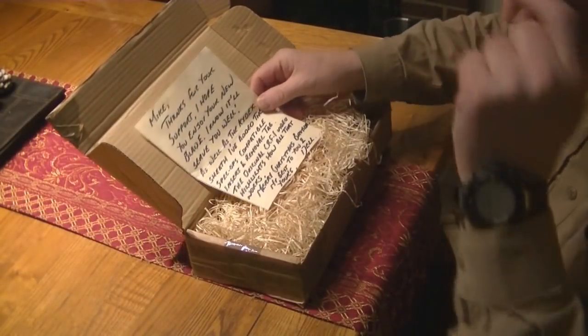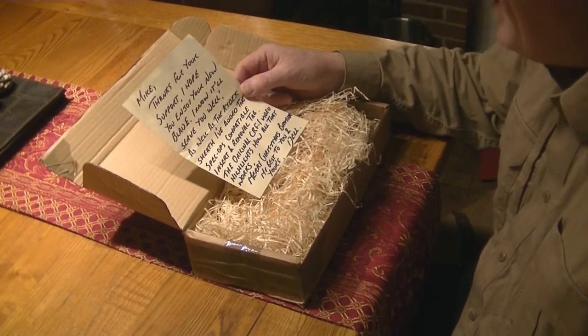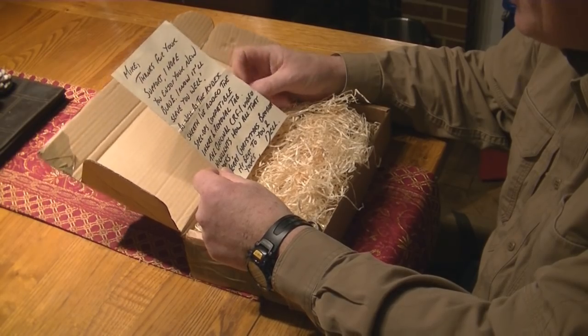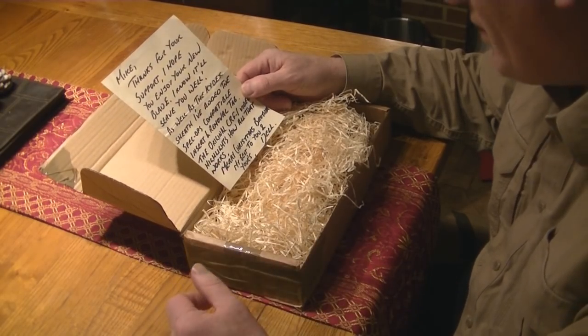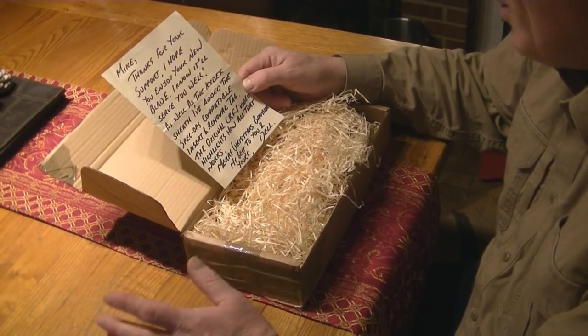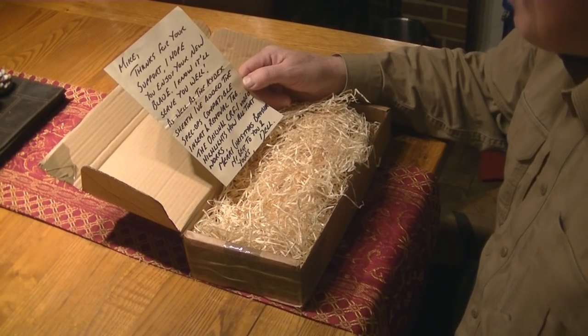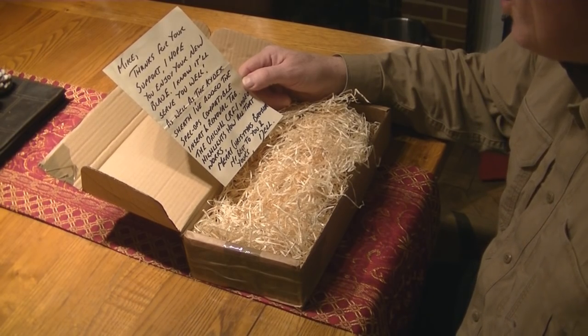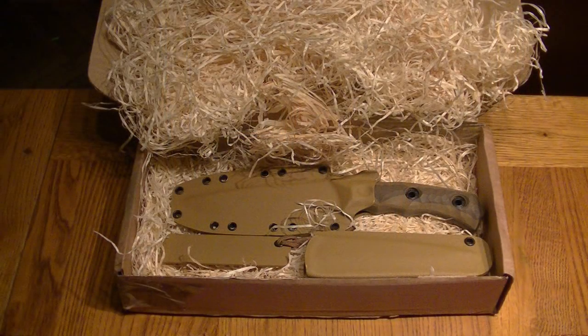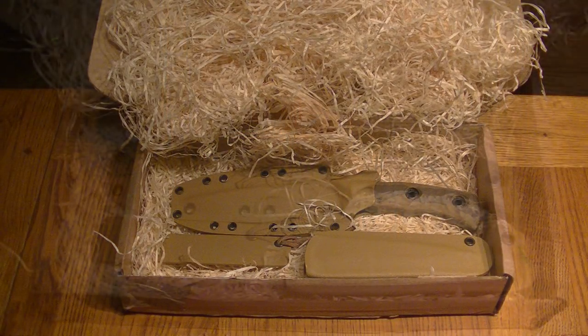There's a little note from Del: 'Mike, thank you for your support. I hope you enjoy your new blade. I know it will serve you well. As well as the kydex sheath, I've added the special ops compatible insert and removal tab - the original CRF1 video highlights how all that works. Very Christmas, brother. My best to you and yours, Del.' This is my greatest Christmas present - it's absolutely incredible.